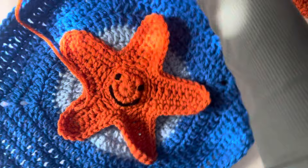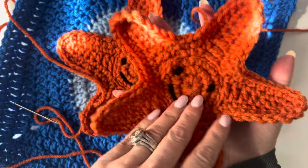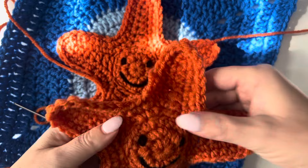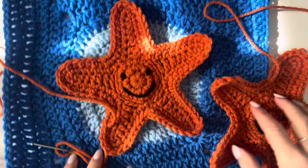The written pattern for this is on repeatcrafterme.com. I really hope you guys enjoy this under the sea crochet along — I'm really excited about it and I know many of you are too. Please be sure to use the hashtag under the sea CAL on social media and tag repeatcrafterme with all of your finished squares. Repeatcrafterme.com for all the patterns and details. Thank you!